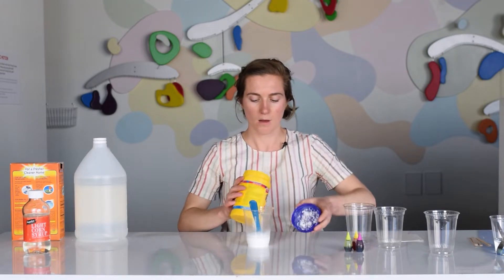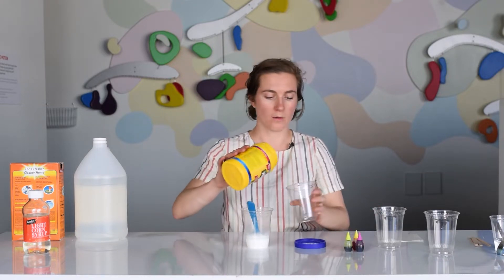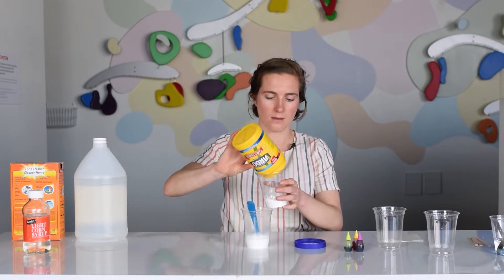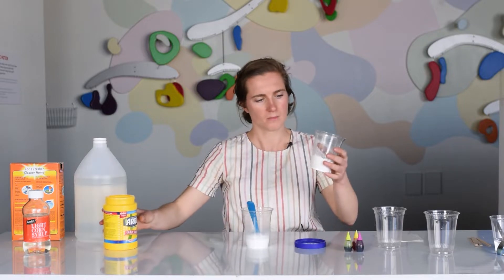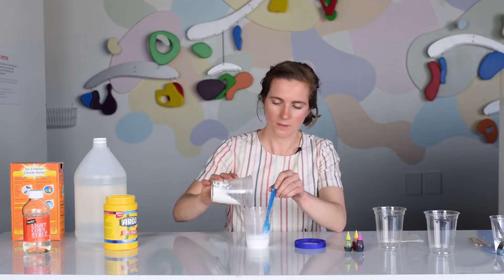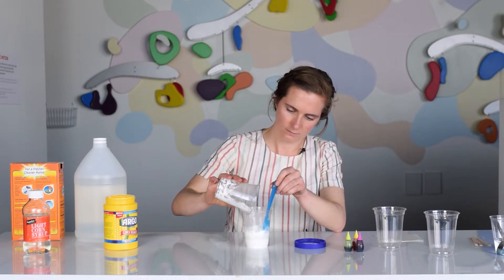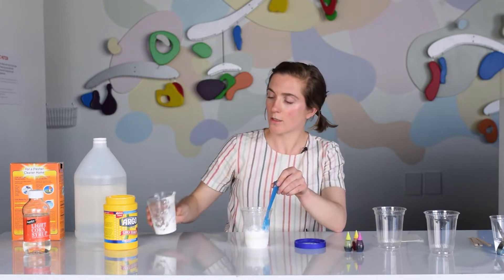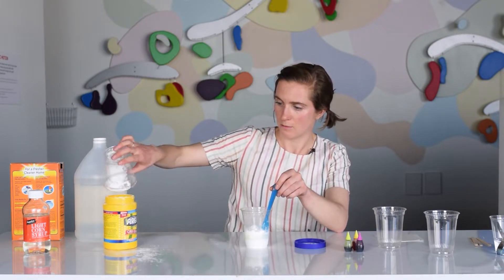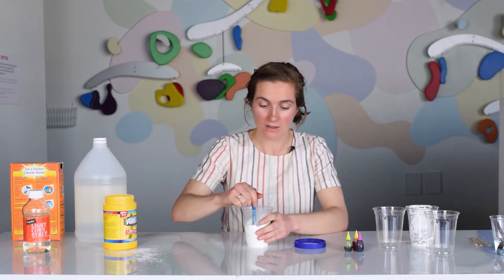You want to add about as much cornstarch as you had baking soda. I'm going to eyeball it — I probably won't put all of it in, just most of it. When you start mixing this, it's going to get really thick and hard to stir.